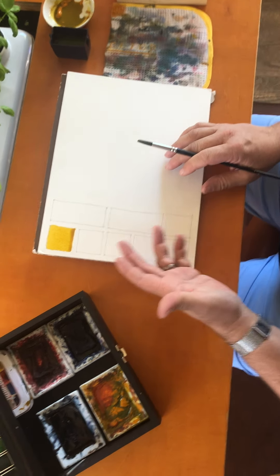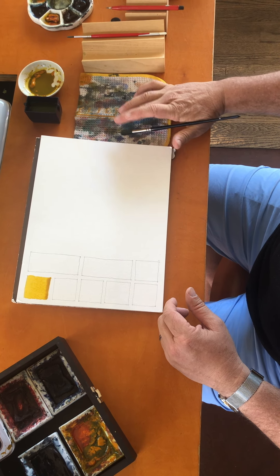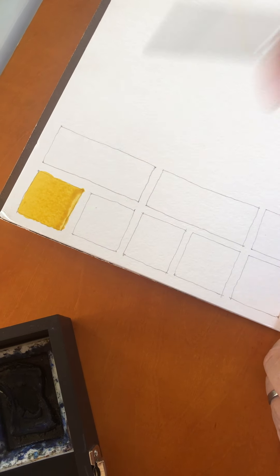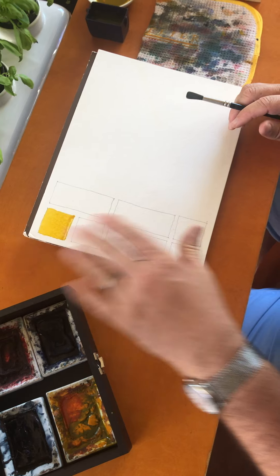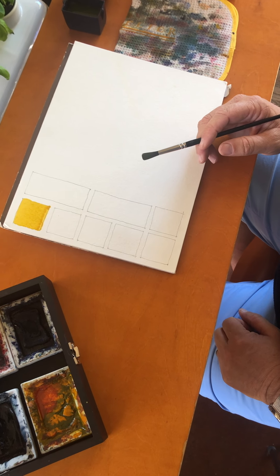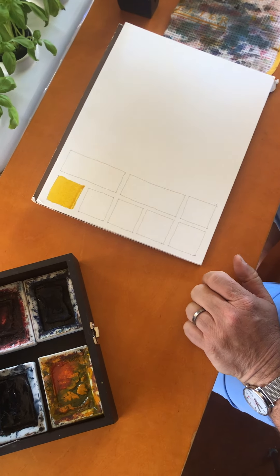Now you see the bead sitting there still. What you need to do is blot your brush with your finger — what we call a thirsty brush — and then just pull up the excess like so. That will dry evenly. If you don't clean up that bead at the end, you're going to get a weird stain. We can exploit that later, but if you always have a stain at the bottom right-hand corner of every wash, we know you're not doing it very well.